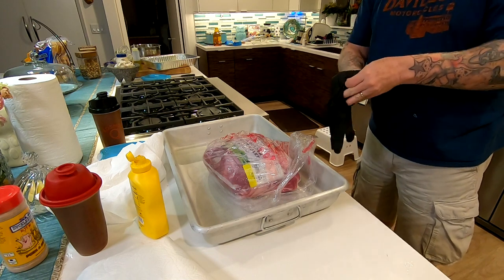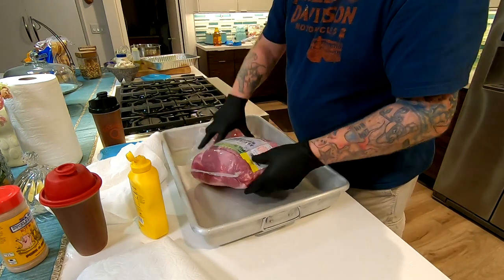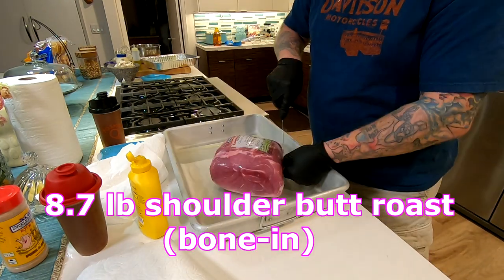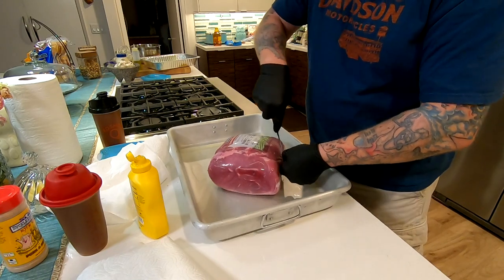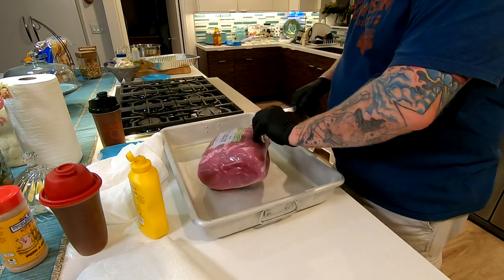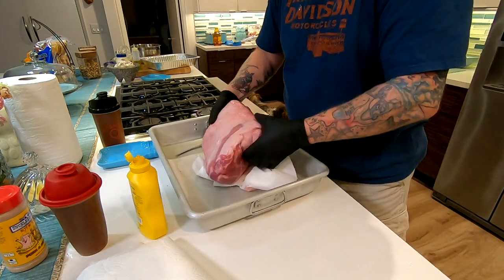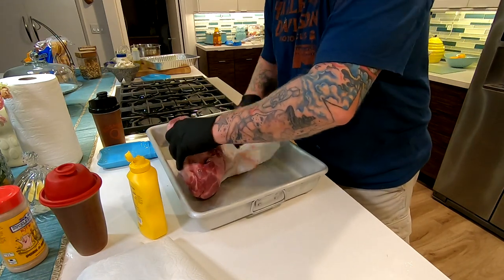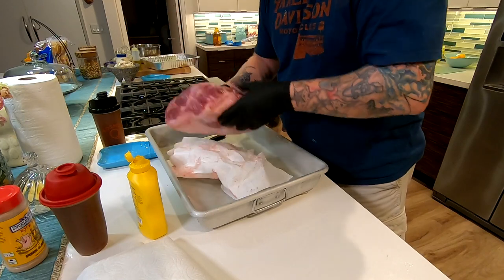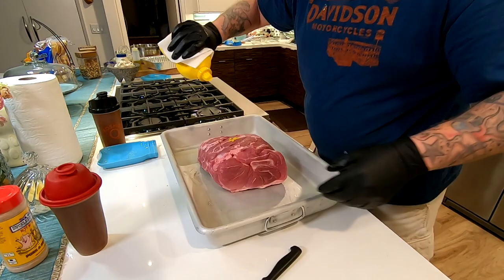Okay, real simple. We got ourselves a Boston shoulder pork butt. It's not actually on the butt of the pig — it's on the shoulder, but they call it a shoulder butt roast. Pick this up at any of your grocery markets for a reasonable price. Just make sure you unpackage it and pat it dry away from your sink so you don't spread any contamination. I'm not even going to bother trimming this up. I'm just going to pat it dry and leave all that delicious fat on it.